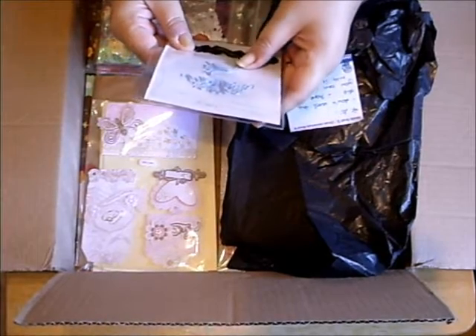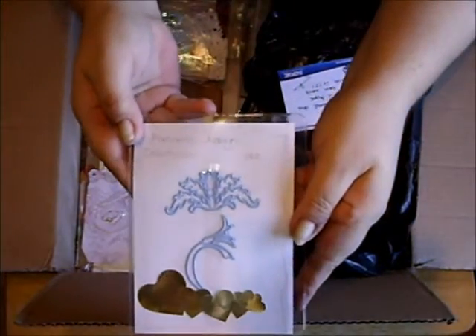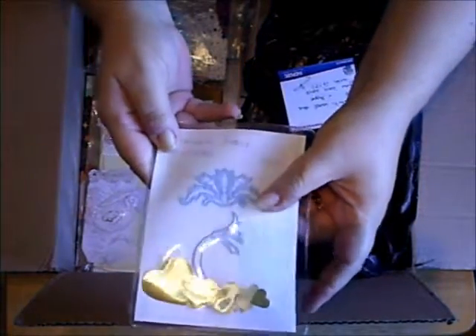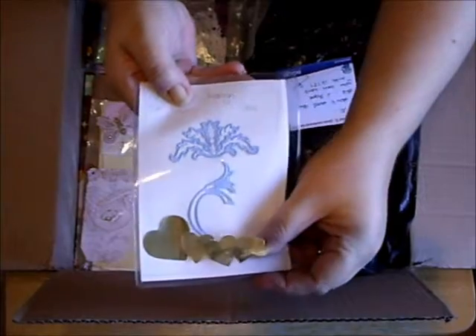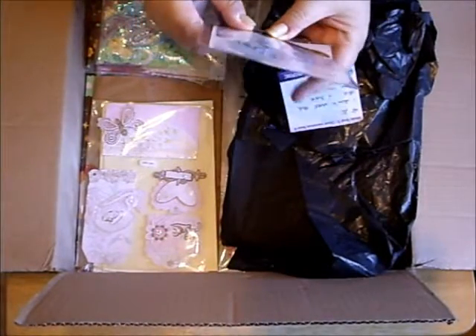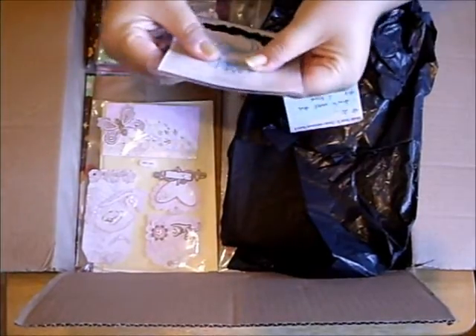Marianne Designs. Creatable. Look, ladies, look at that — she even gave me a die cutter! Bless your heart. I will sure use that. I love it — and I haven't got that at all.